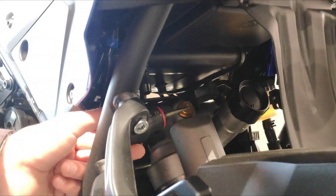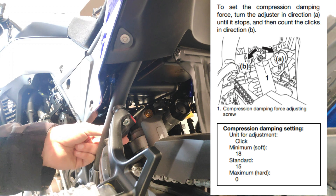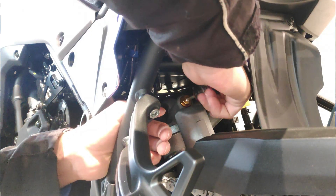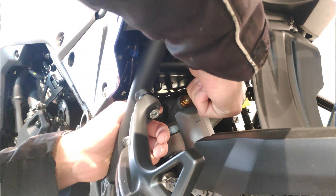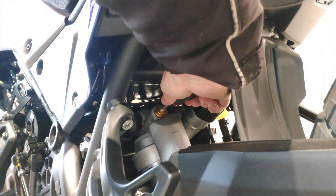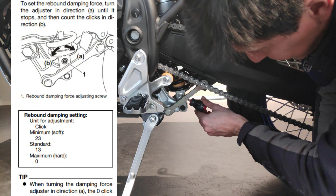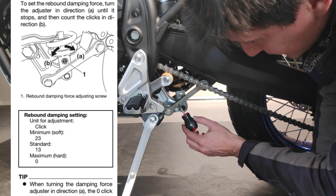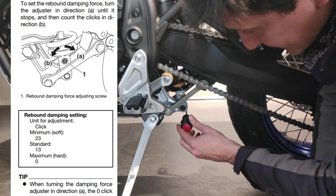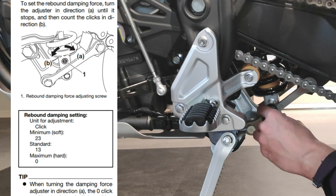For the rear shock, the compression has a total of 18 clicks and the factory setting is 15 clicks anti-clockwise. Same deal — go all the way clockwise until you find the end, then count back 15 clicks. The owner's manual tells us that the rebound adjustment has a total of 23 clicks, and the factory setting is: go clockwise all the way to the end and then count back 13 clicks.